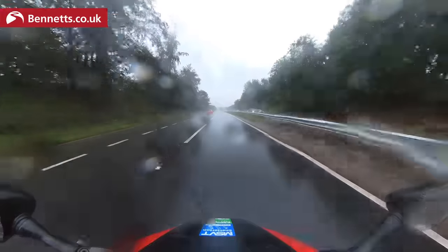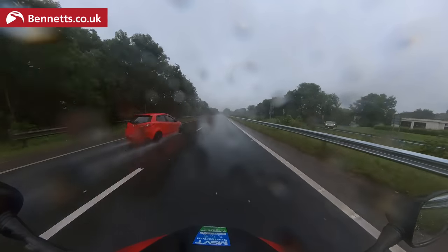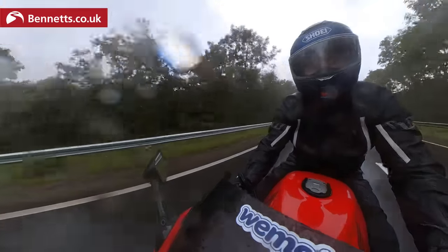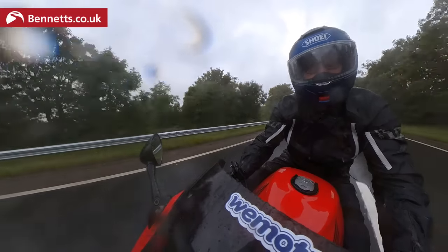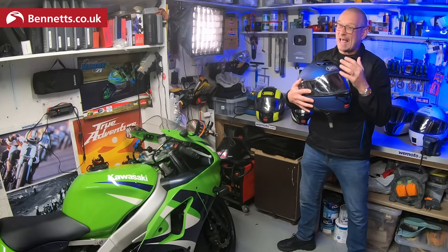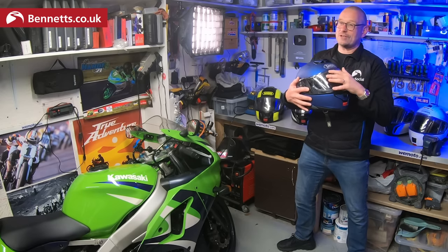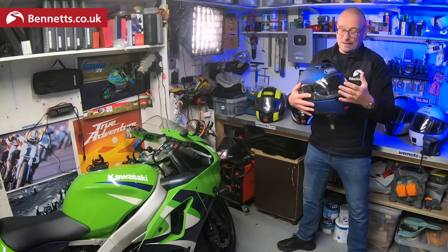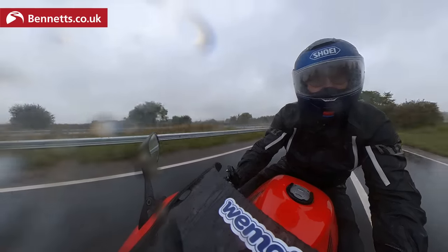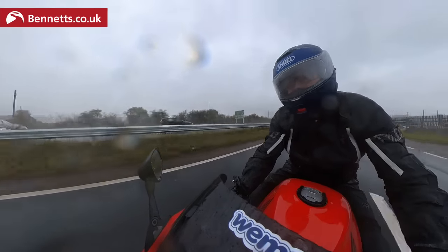I tested the Shoei Neotech 3 in really heavy rain for three hours. Some fine water spray reaching the visor through the open chin vent is to be expected. With the top vent open, small amounts of water can make their way down the inside of the shell over the sun shield and drip in front of your eyes. Shutting the vent pretty much stops it, but in really prolonged heavy rain some water did manage to find its way into the closed vents and trickle down — very little, in very bad conditions. I was impressed it didn't cause any visibility problems, and I haven't seen a helmet that can beat those conditions for that long.